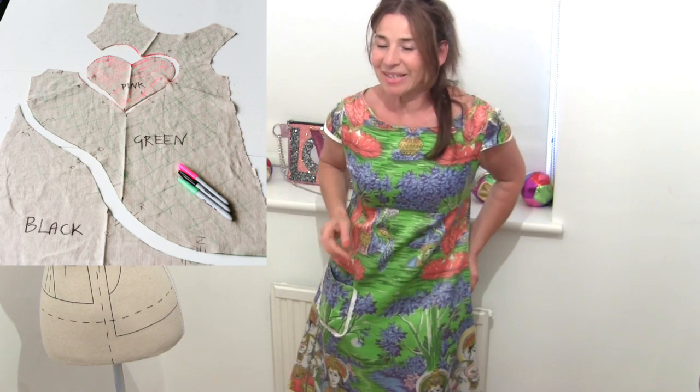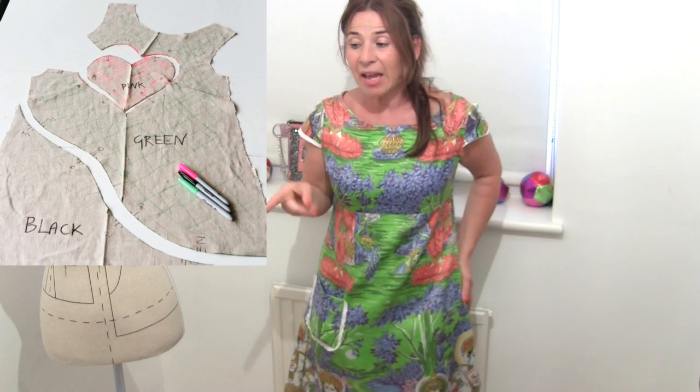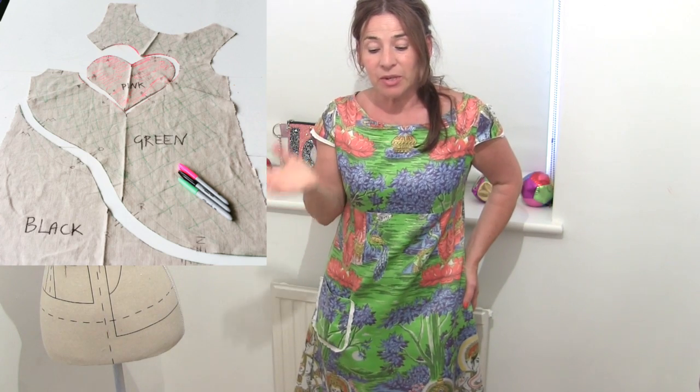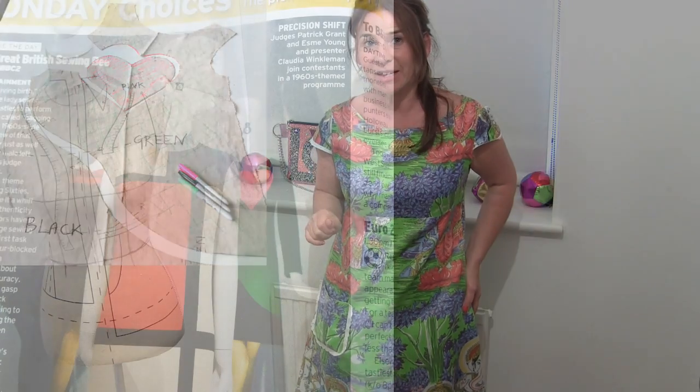In the next part you can see how we use these pieces as a pattern to cut out our colours for our colour block dress.